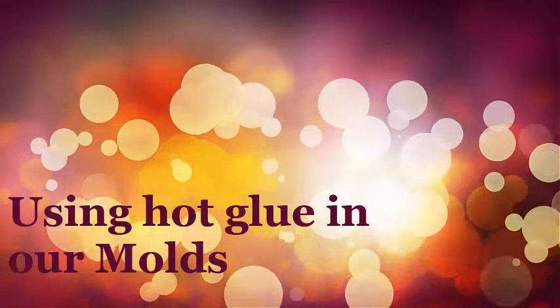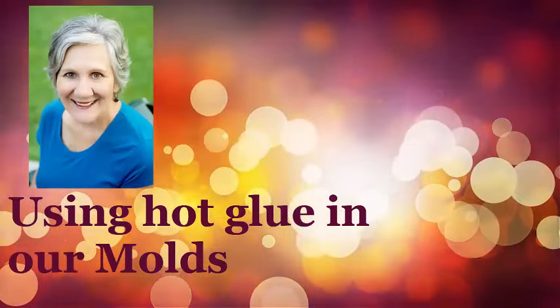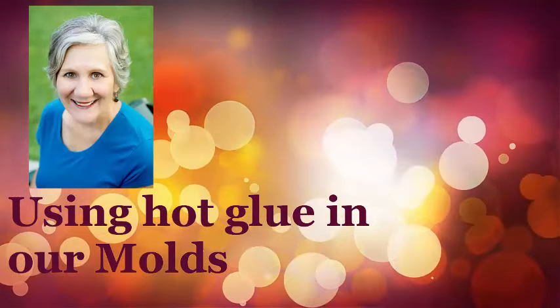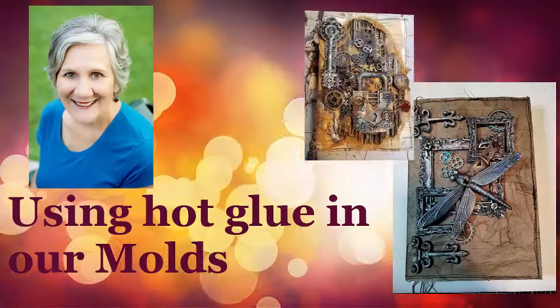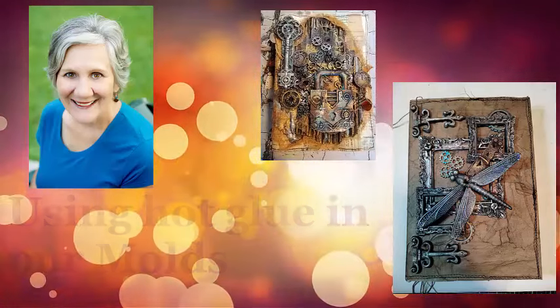Using hot glue and our molds to make a journal cover today. Hi everyone, Patti here showing you how to make a beautiful journal cover with hot glue and molds. We're going to make the cover with the dragonfly. If you like this video, hit like and subscribe to my channel.